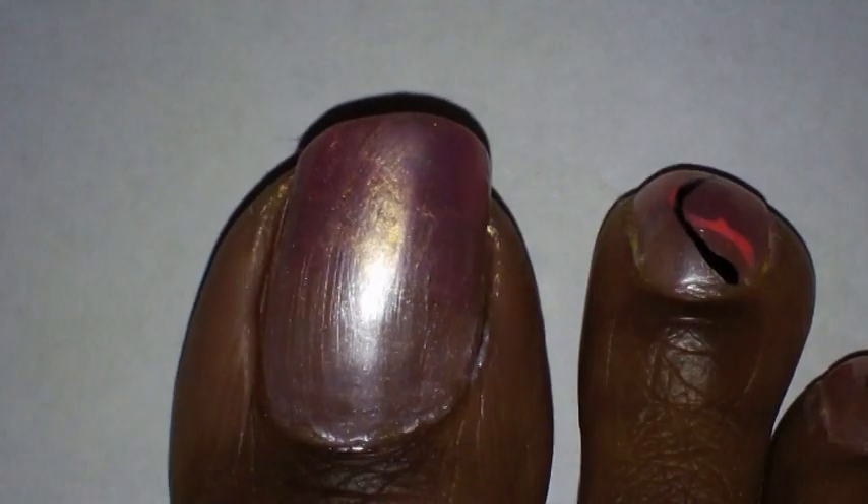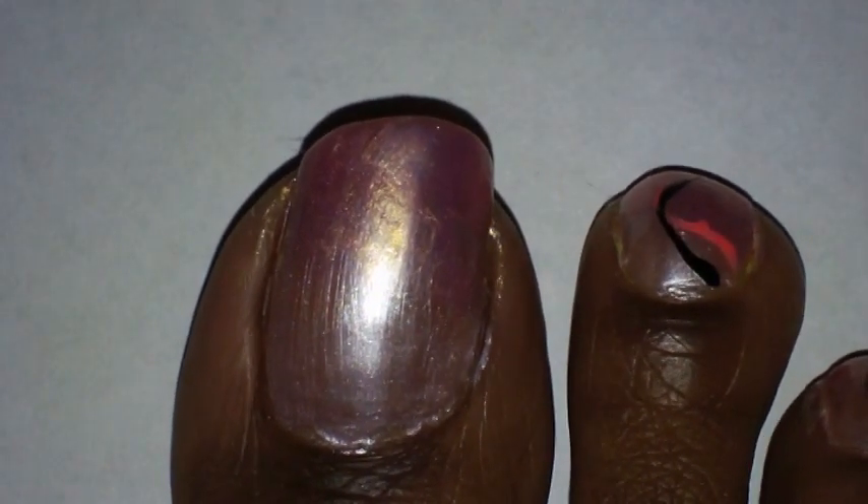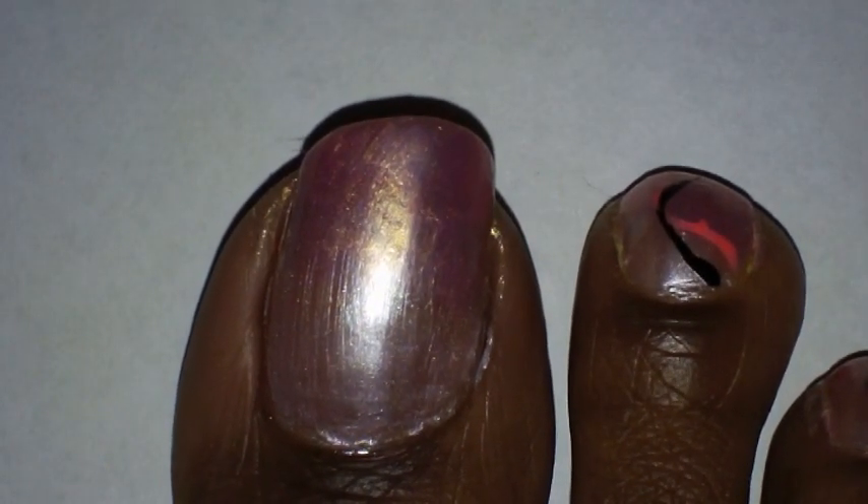Next I'm going to take some black nail polish with a fine brush on it. This is my Art Deco nail polish, and I'm going to thin the brush out as much as possible.